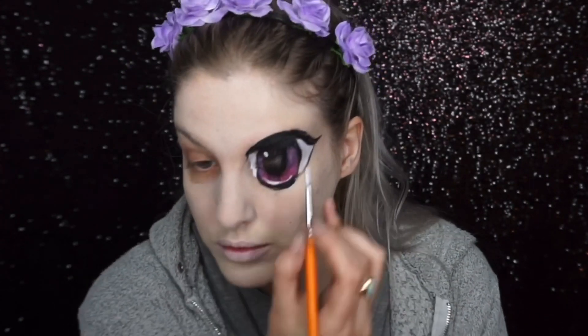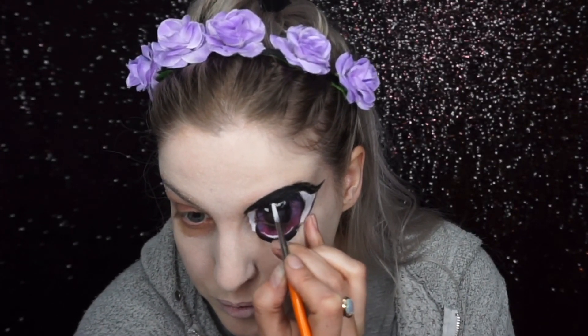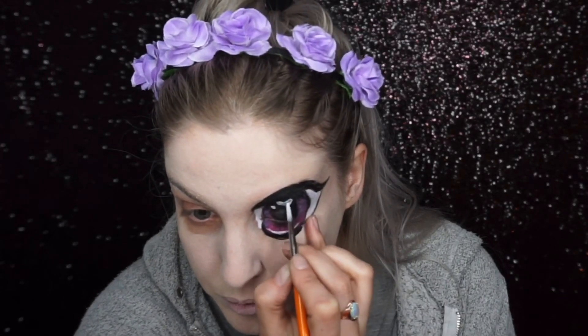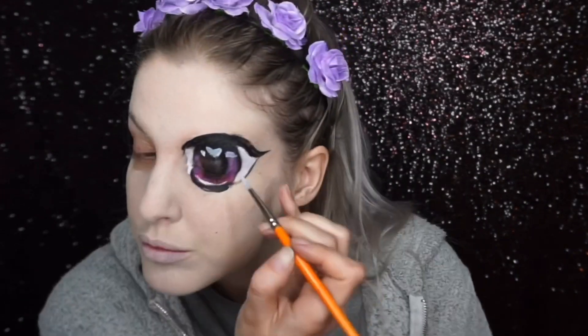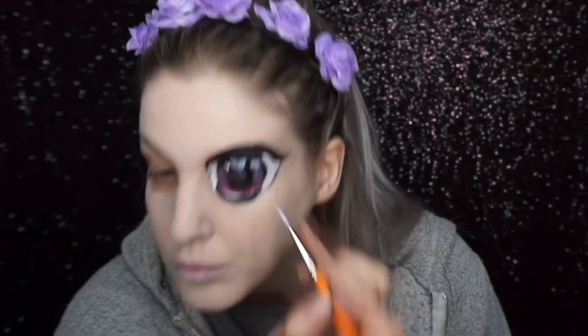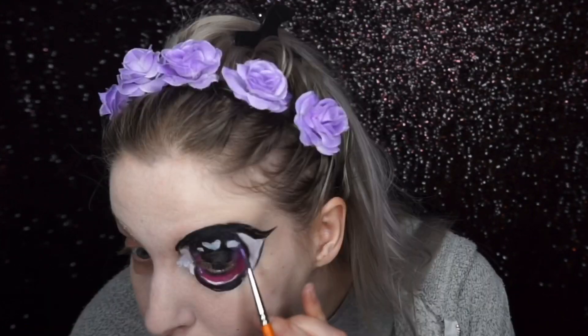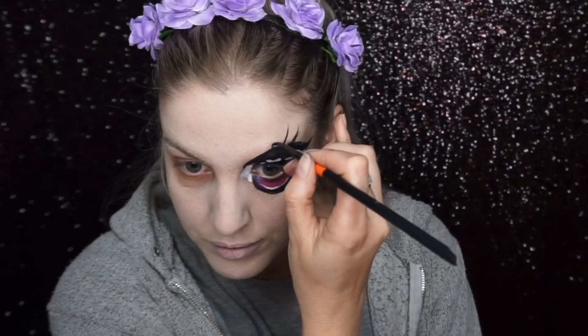I then painted in the super classic white highlights on the eyeball that make it look like a shiny, glassy eye. I painted one of the blobs as a love heart and did a star on the other eye, because I wanted it to be super girly and cartoony. I then went into these more bright metallic paints and went over the iris colors just to make it stand out a bit more.